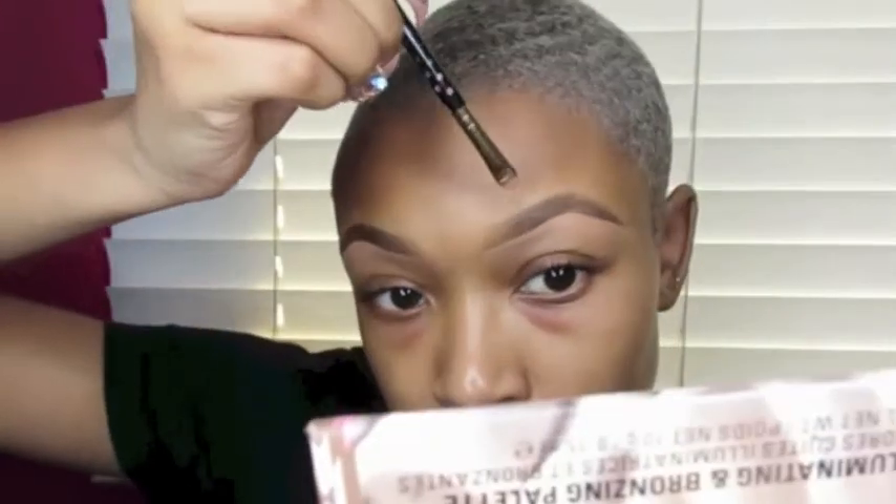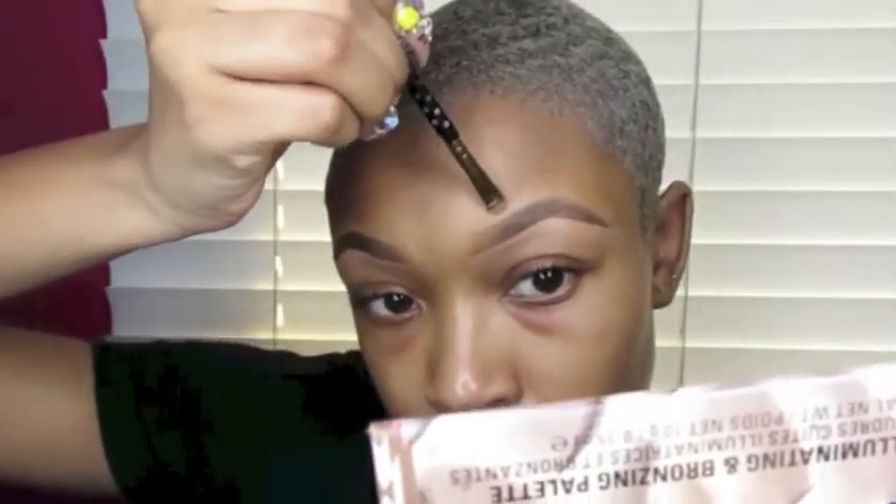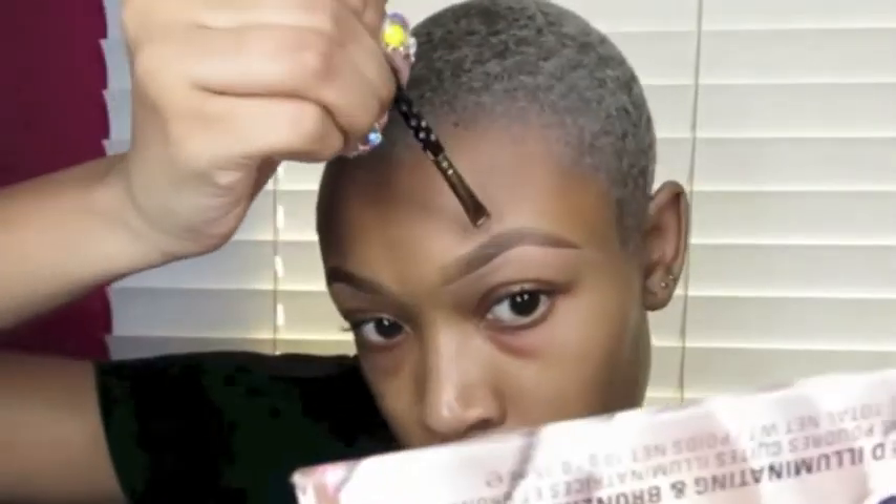Once I'm done doing that, I'm going in with my LA Pro Concealer in Warm Honey to carve out the bottom of my brows. I went ahead and carved out the other brow off camera. Now I'm just outlining my brow with the same concealer on top. I like to do this because I really like a really sharp brow. You can skip this step if you would like if you want a more natural type of brow.